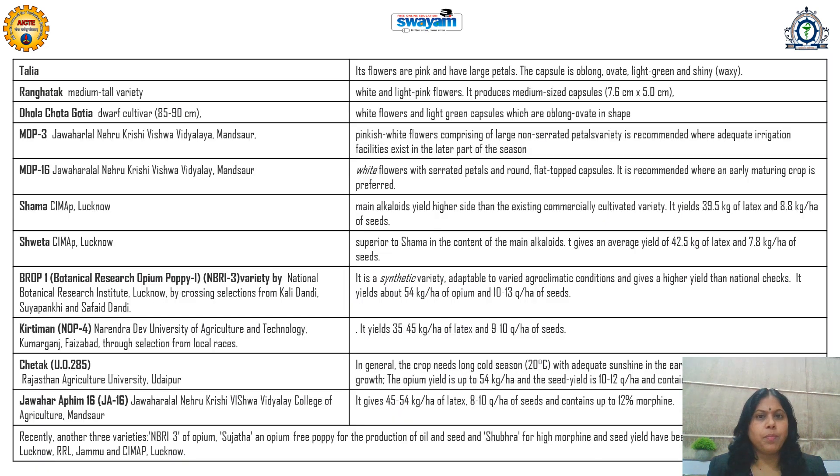Various varieties of opium poppy available for cultivation include Talia, Rangatak, Dhola Chota Gotia, MO3, MOP3, MOP16, Shama, Shweta, BROP1, Kirtiman, Chetak, and Jawhar Afin. These were developed by well-known institutes such as CIMAP Lucknow, Jawaharlal Nehru Krishi Vishwa Vidyalaya, NBRI, Rajasthan Agriculture University, and Narendra Dev University of Agriculture and Technology, Faizabad. These varieties yield higher latex, more of certain therapeutically or commercially important chemical constituents, or are suited to particular climatic or seasonal conditions.